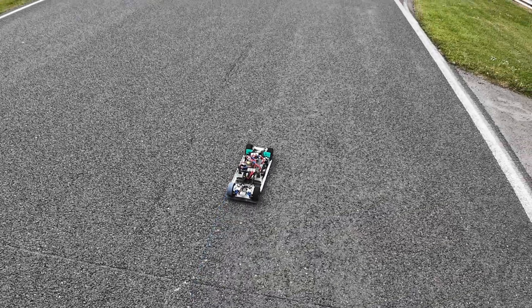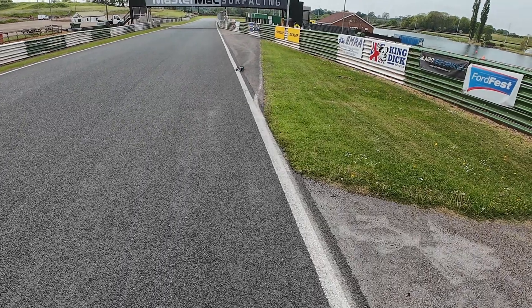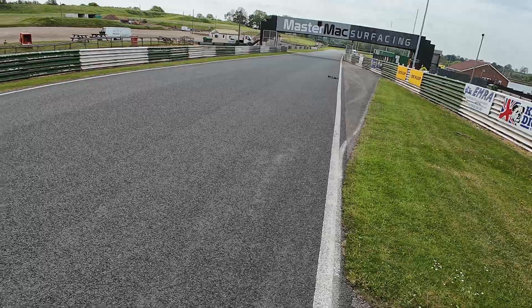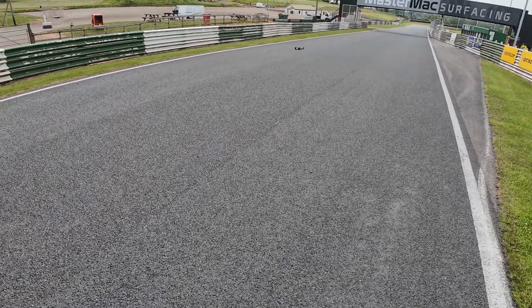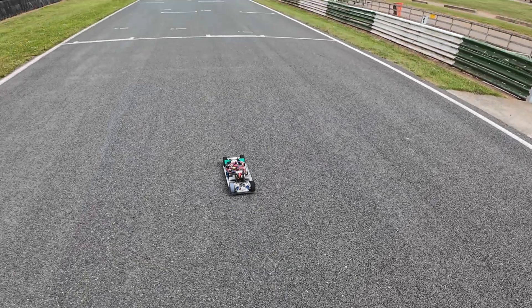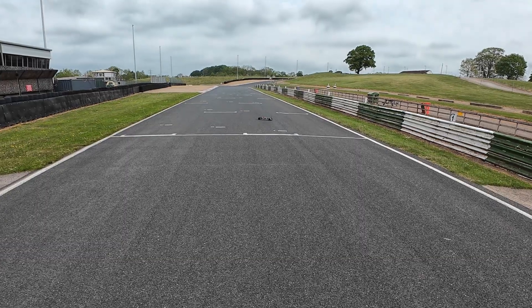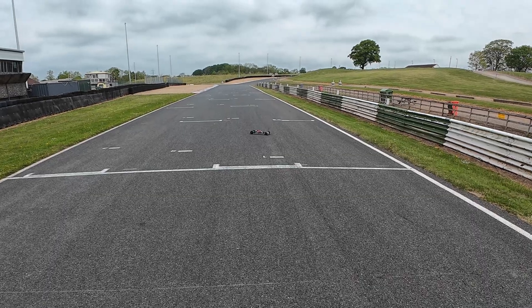I'm just going to drive it around a little bit and see what happens as it spins up. I'm going to do it in that direction because there's a bit more run-off in case it goes off. I think it'll just spin up violently, basically. Let's try it. Whoa — yeah, it did. Oh my goodness. That was pretty extreme.